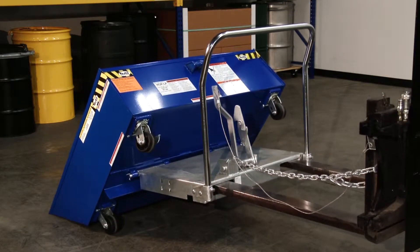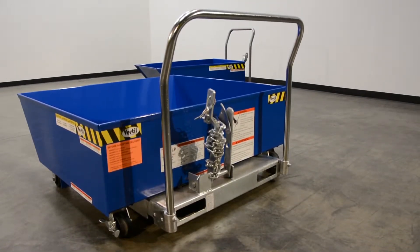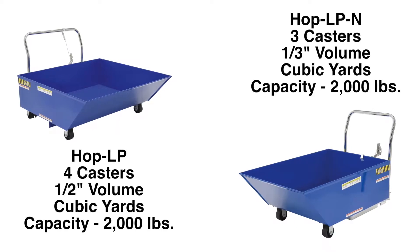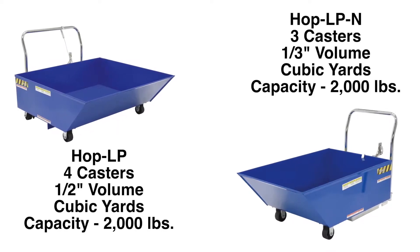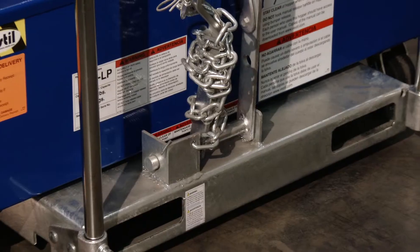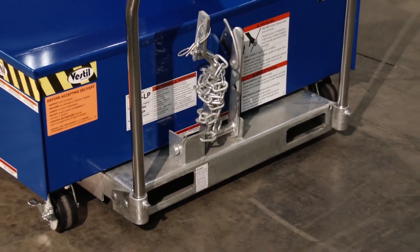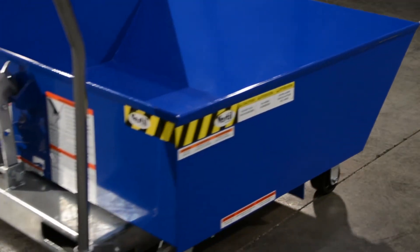Both models feature a blue baked-in powder-coated finish for superior protection. Options for the low-profile parts hopper include a leak-proof chute, drainage plug, and a two-inch drain plug.